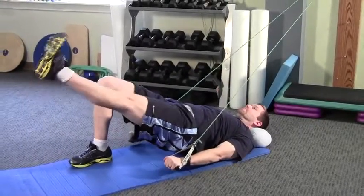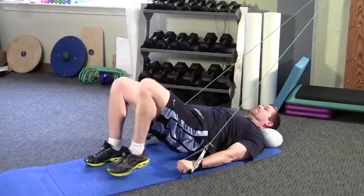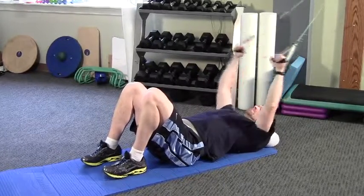Attach tubing at a high point. Lie on your back with both knees bent. Keep your abdominals drawn tight. Pull handles of the tubing down along your side.